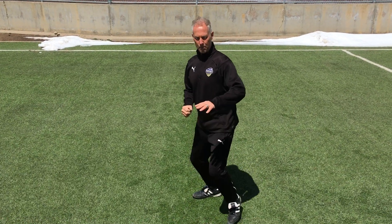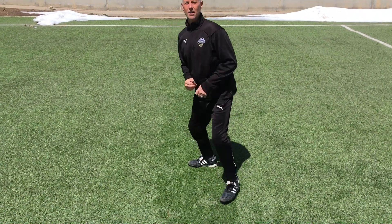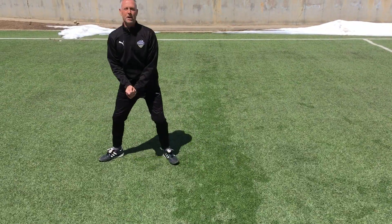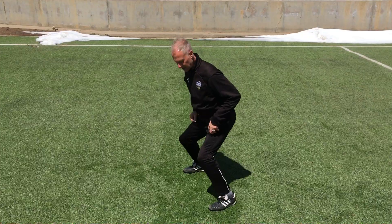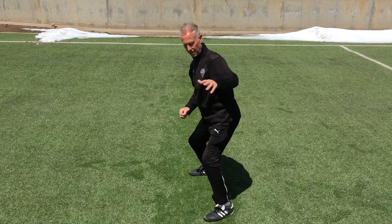Pretend you are a point guard in basketball, a shortstop in baseball, or a tennis player. You want to get your butt down, your heels are off the ground — so watch closely.